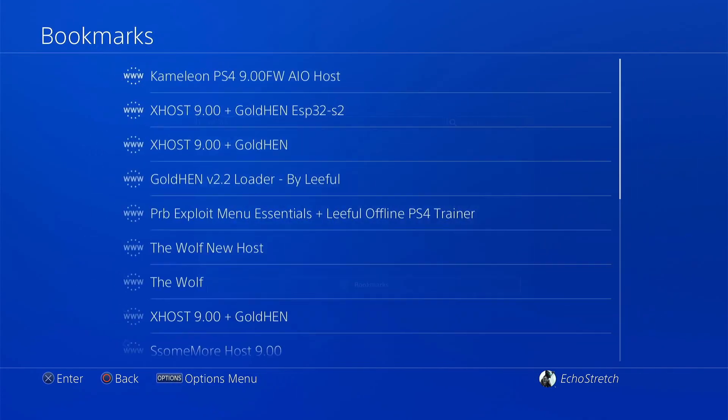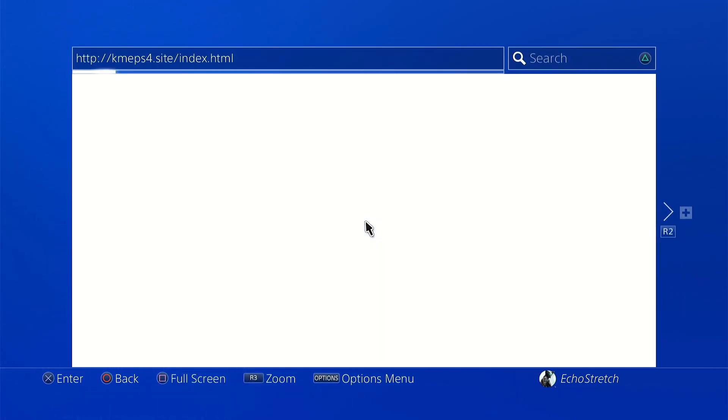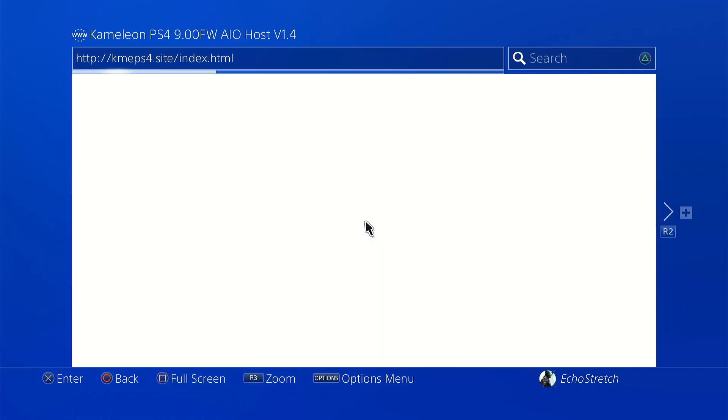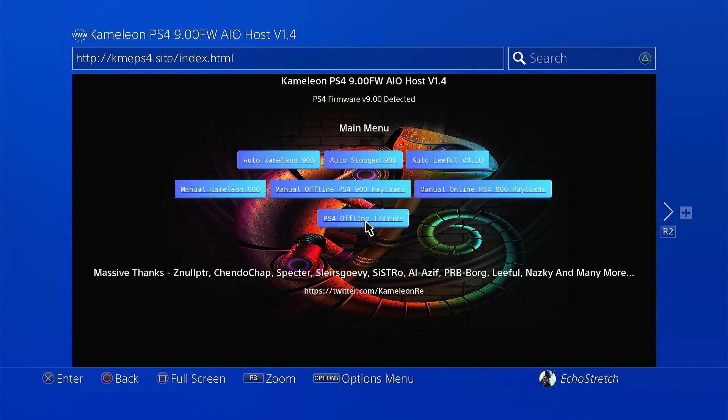We're going to jump into the bookmarks. I'm going to be using Chameleon's host — you can use whichever host you like the most. Once you load it up, give it a few moments to install the cache. Shouldn't take too long. The first part of the cache is installed.